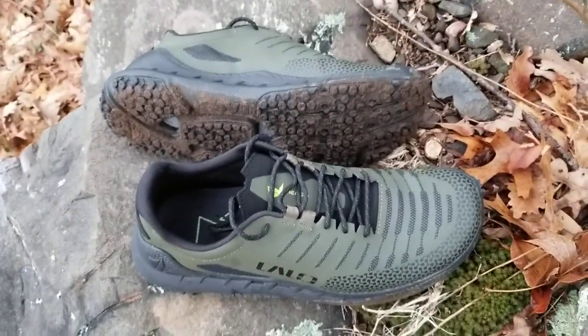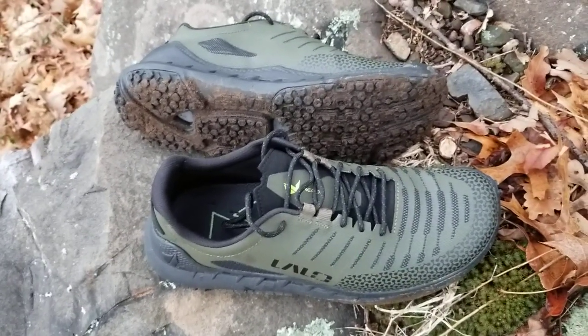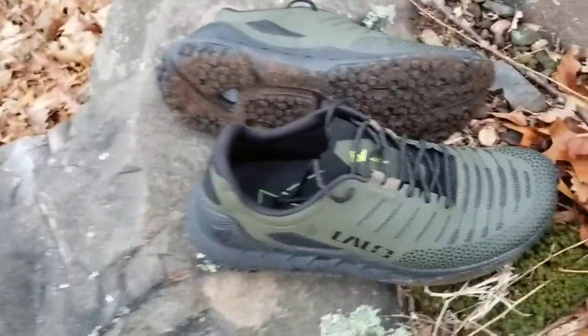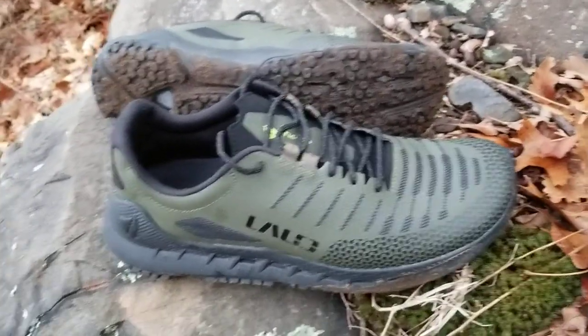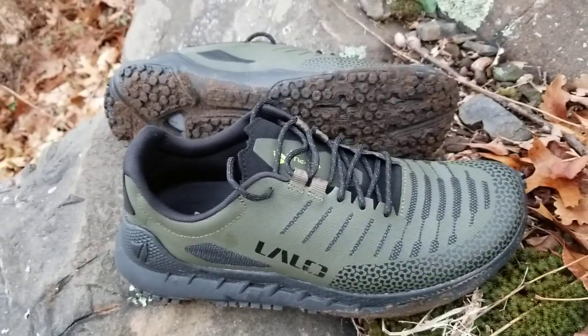Since I reviewed the black ones, I've actually used these to set a 225-mile trail record in the US, which is pretty awesome. These have basically become one of my favourite shoes for running in the USA. So there you go — a super quick look at the Lalo Zodiac ATs, but these are in green rather than black.